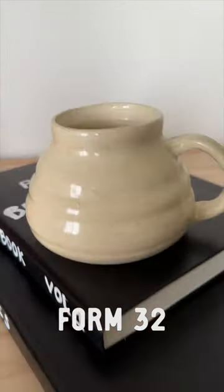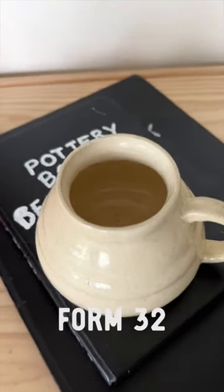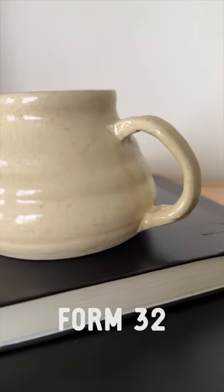This is form 32, quite an interesting looking one. Definitely one that I will not be trying to replicate in the future. This rim does go well with the body though, so that's nice.